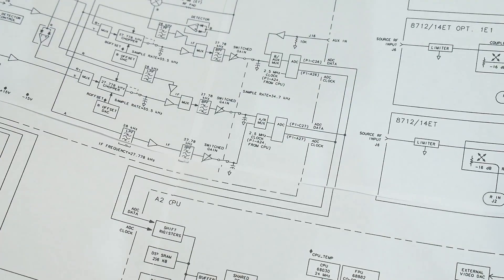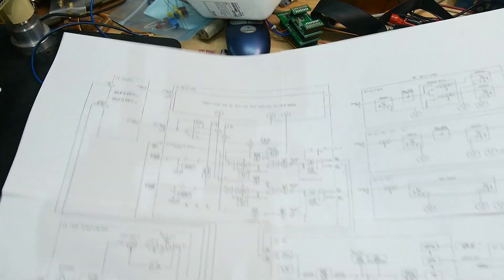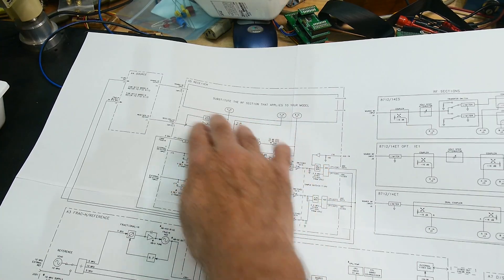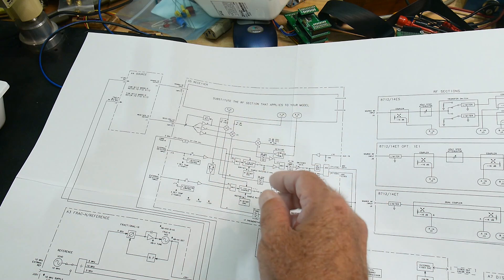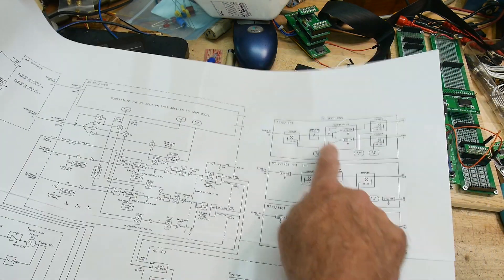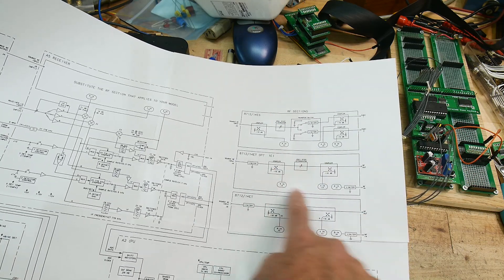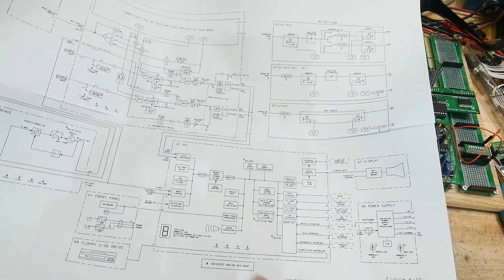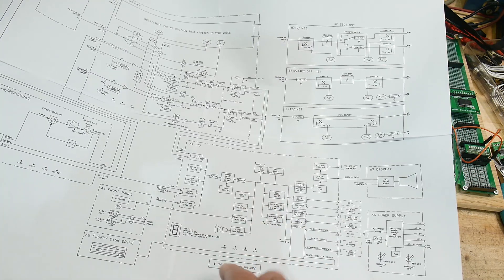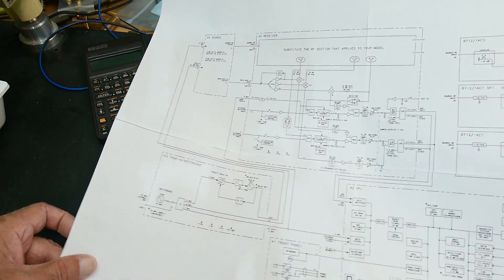Here's another block diagram. There's a section up here that's the RF section. Channel A, B, and the return all come into this section, which handles the down-conversion into audio and the synchronous detection for phase, and everything gets digitized. It basically says 'insert your RF section here depending on your model,' and shows the different models. One is without the 60 dB attenuator, another is fancier, and then there's the one with the step attenuator - that's the one I should have. It's based on a 68030 microprocessor with a floating-point coprocessor, and it has a CRT with a fancy reference, PLL, and all that other stuff.